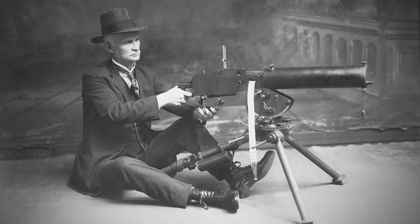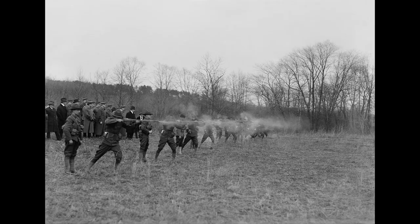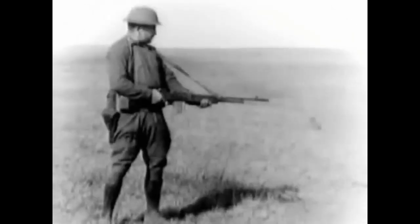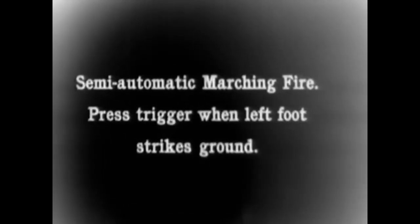Right before the United States went into the war, Browning himself brought two different automatic weapons to Washington DC for demonstration. In front of a crowd of 300 various important figures, the Browning machine rifle would display the brilliant concept of walking fire, and was thus immediately adopted. In order to avoid confusion with John Browning's M1917 machine gun, it was renamed to the now famous M1918 Browning Automatic Rifle, or Rifle Caliber 30 Automatic Browning M1918.